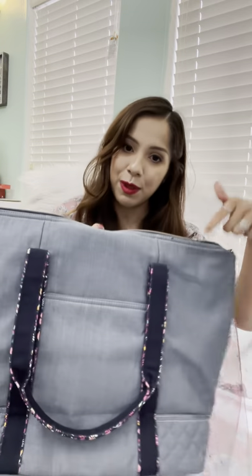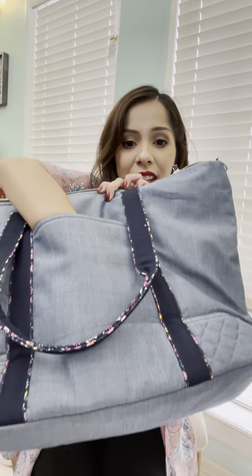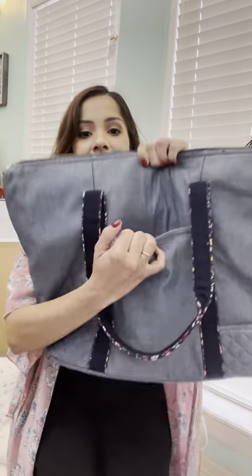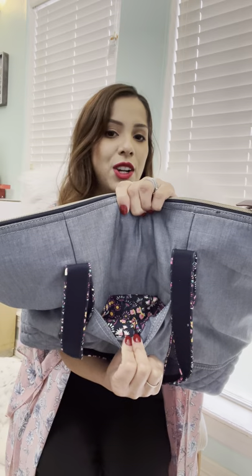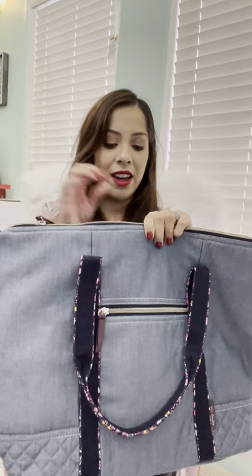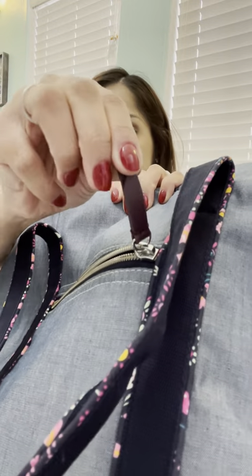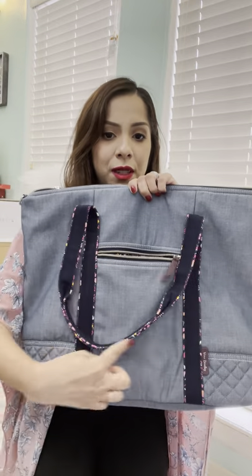I want to start with the back and go to the front. On the back side, you do have this slip pocket here, which spans the width from this seam to this seam and it goes all the way to the bottom of the bag, and it is lined with this really pretty pattern — I want to say it's like a variation of Petite Garden. So cute. And then on the front side, you have your standard zip pocket and the pull tie is a pleather material. It also goes all the way to the bottom from seam to seam.